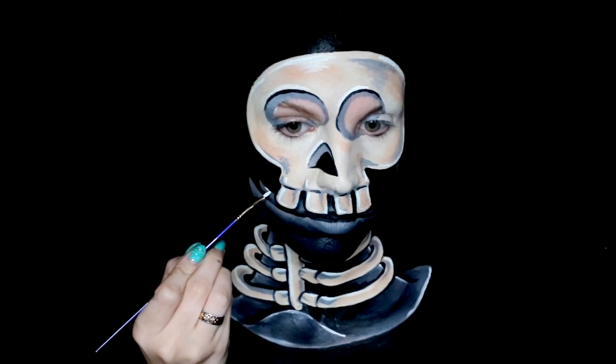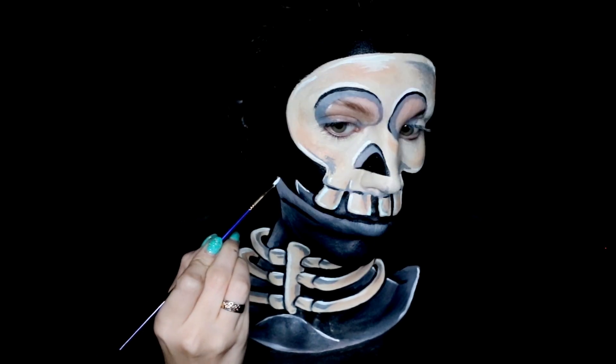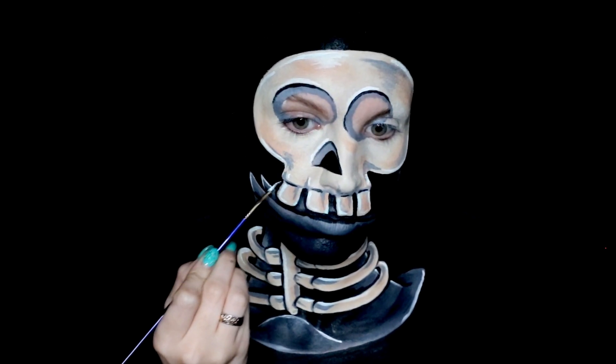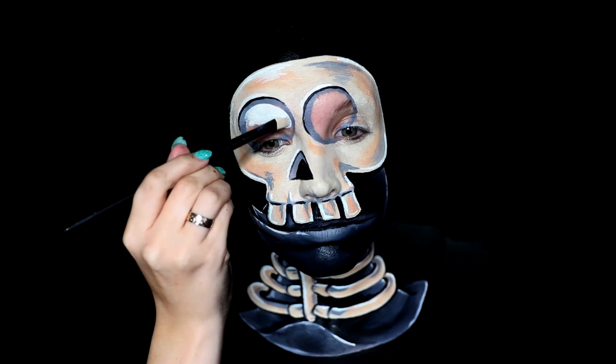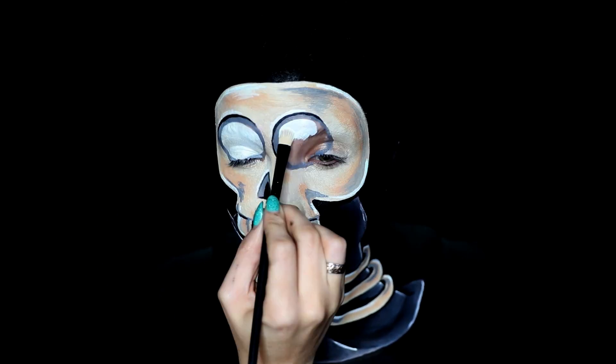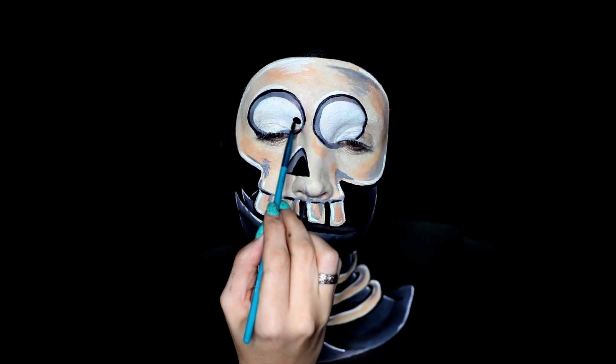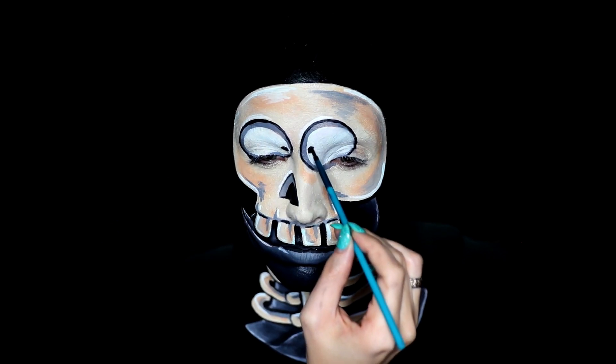Then you want to go ahead and fill in the eyes with white so that they blank out your own natural features a little bit more. Once you have the white fully applied all the way over your own eyes, fill in the little tiny pupils with black, and you can even add a little white highlight to them. And that is it for your skull slug!